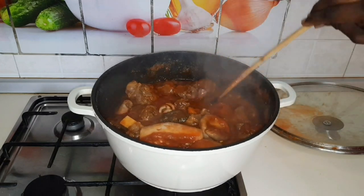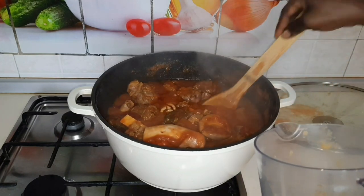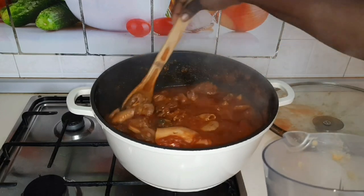This is how I want my Ghana light soup — very delicious. I'll get my onions and pepper for blending. I'll blend my onions and pepper and add it back to the soup.